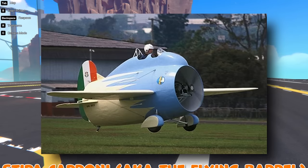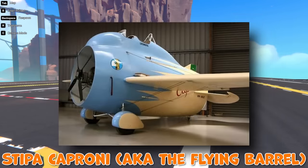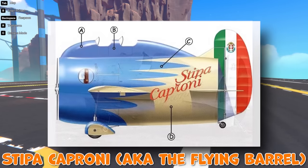So the first one I'm looking at is this — it's called the Stipa-Caproni. Designed in 1932, it's got a propeller at the front and basically the plane goes around the propeller. This is sort of like an early jet engine because the engine exhausts come out the back of the tube to give it a bit of extra thrust.